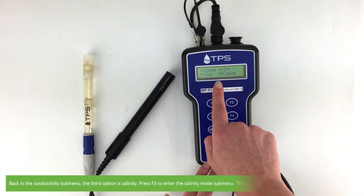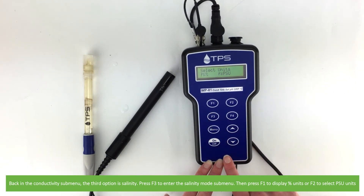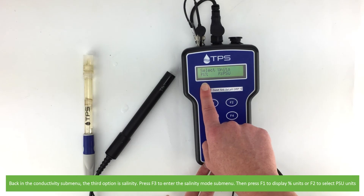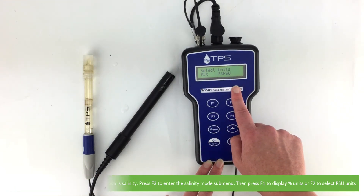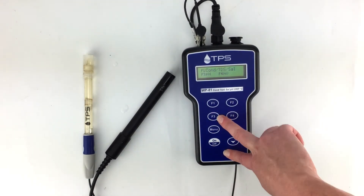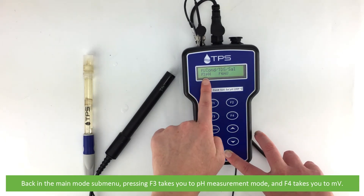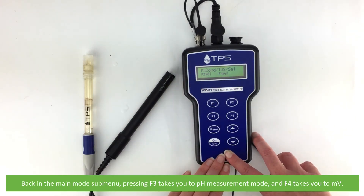Back in the conductivity submenu, the third option is salinity. Press F3 to enter the salinity mode submenu. Then press F1 to display your results in percentage units or press F2 to select practical salinity units. Back on the main mode submenu, pressing F3 takes you to the pH measurement mode and F4 takes you to millivolts.